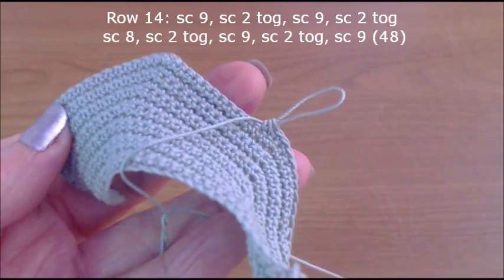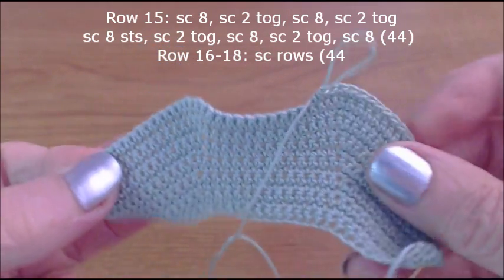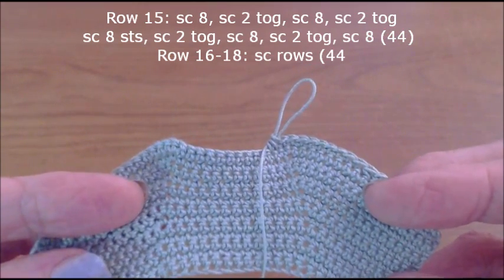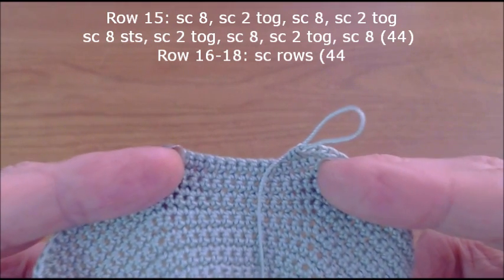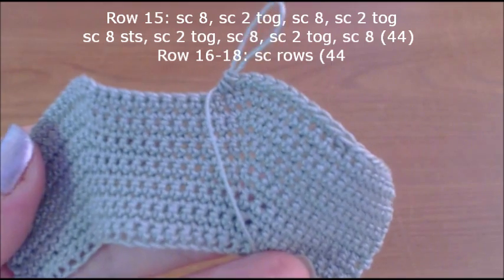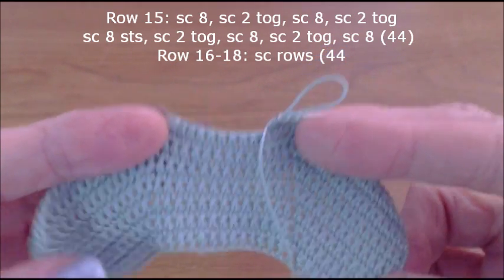Row 15 is exactly the same thing, except instead of nine, it will be eight single crochets, two together, eight, two together — and so on across. The instructions for both rows 14 and 15 will be on screen. After that, you will do rows 16, 17, and 18 as plain single crochet — three rows of nothing but single crochets. Once rows 14 through 18 are done, we'll come back and start on the straps that form the sleeve part.